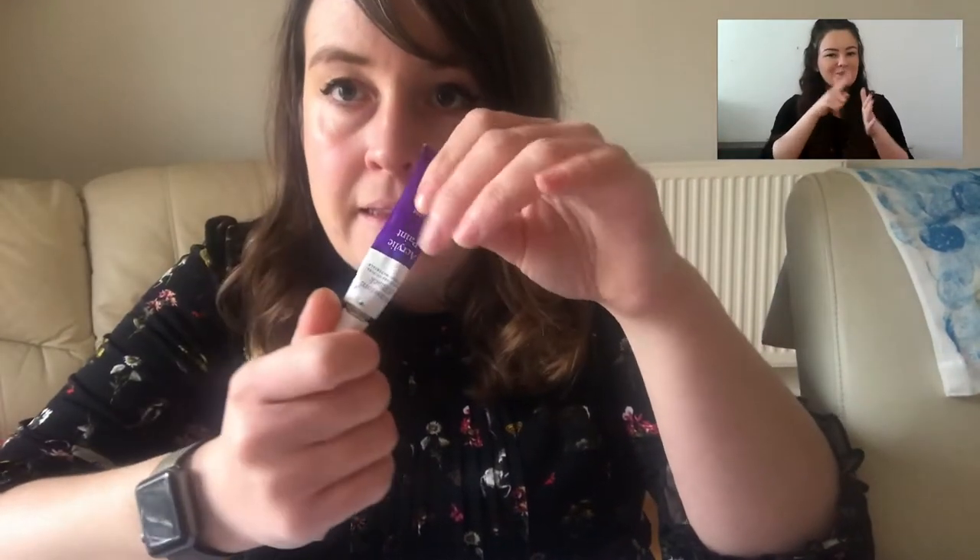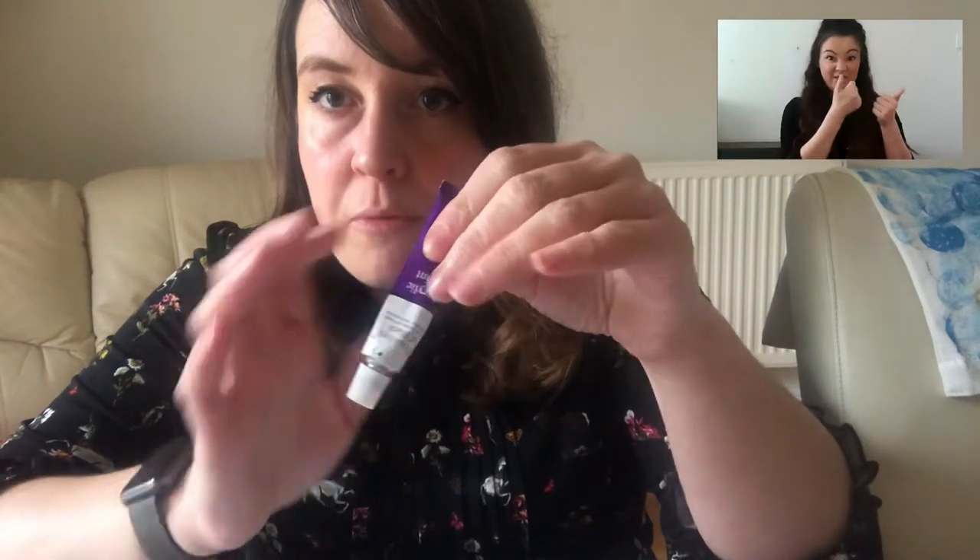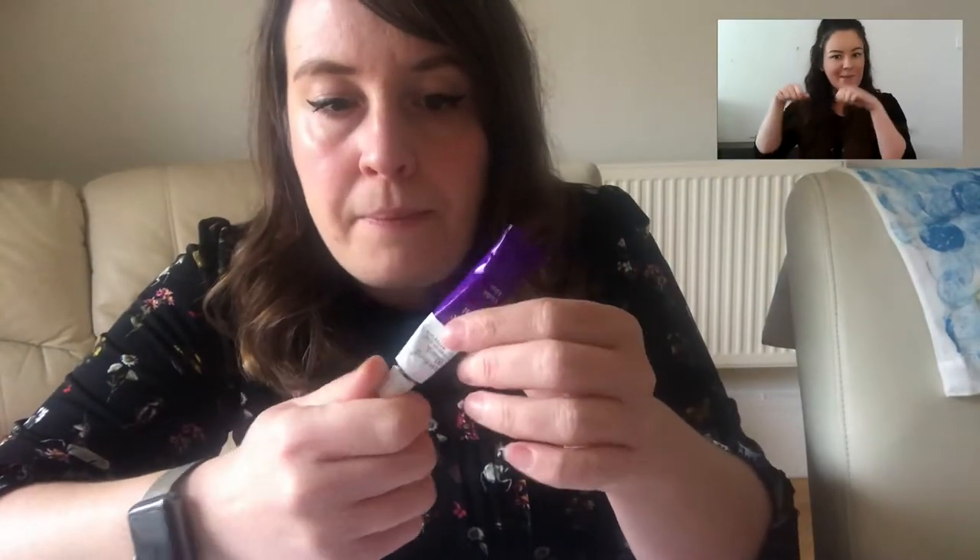I advise using some acrylic paints today, so have some acrylics in different colors. If you prefer to use poster paints because they're cleaner and they don't stain, that is fine — just bear in mind that if you use acrylic paint you can wash the bag afterwards and keep using it. If you use poster paints, don't wash the bag because most of the color will come out.